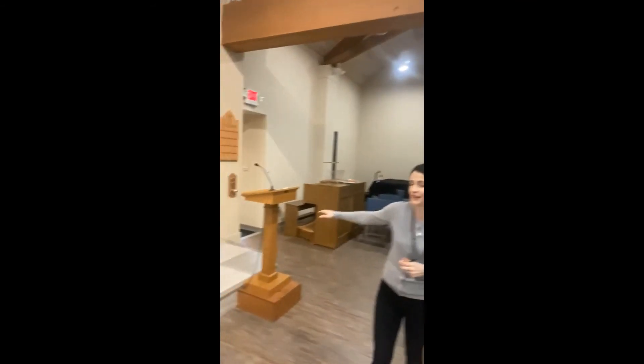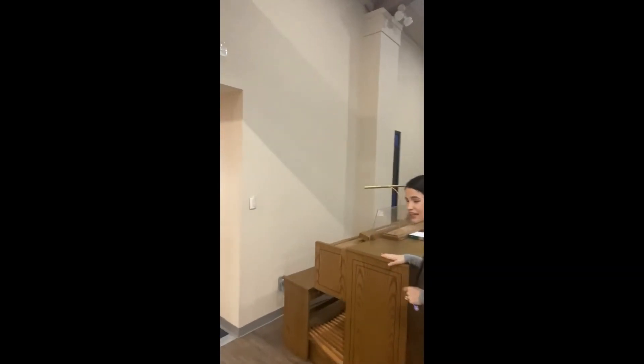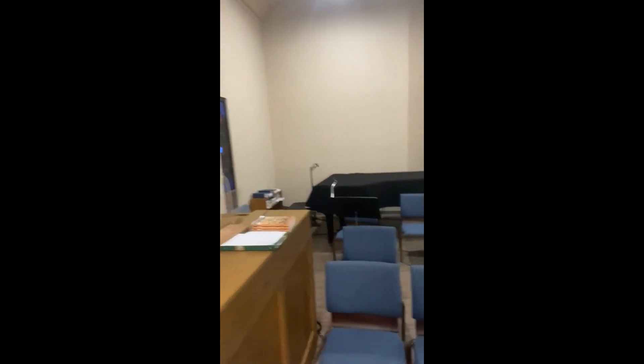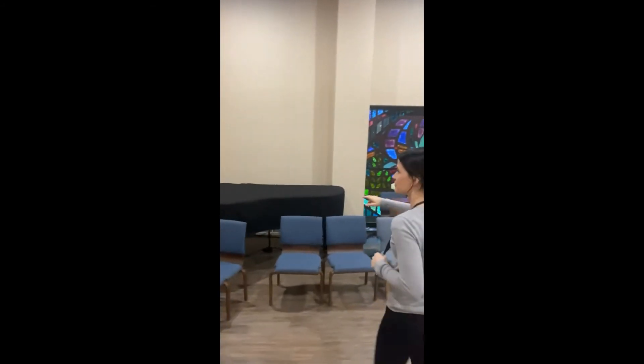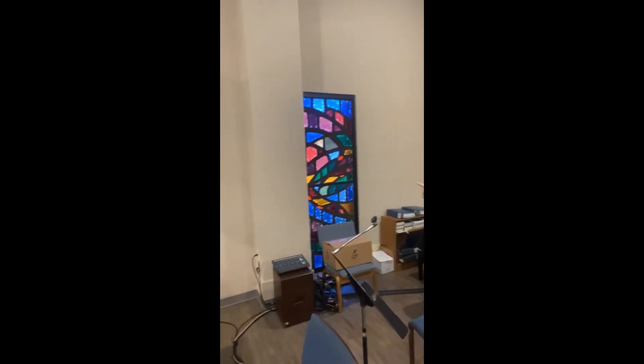Here we have another little ambo, which is used for announcements and for the singers to sing at church. We have an organ and a piano. And we have four of these little rectangular windows that stand for the four evangelists — the four books of the gospel: Matthew, Mark, Luke, and John — that tell us about Jesus.